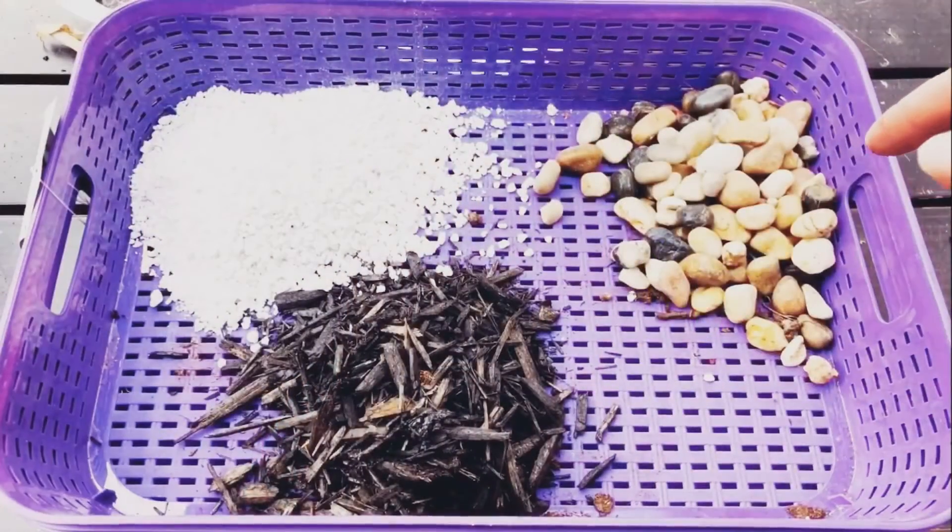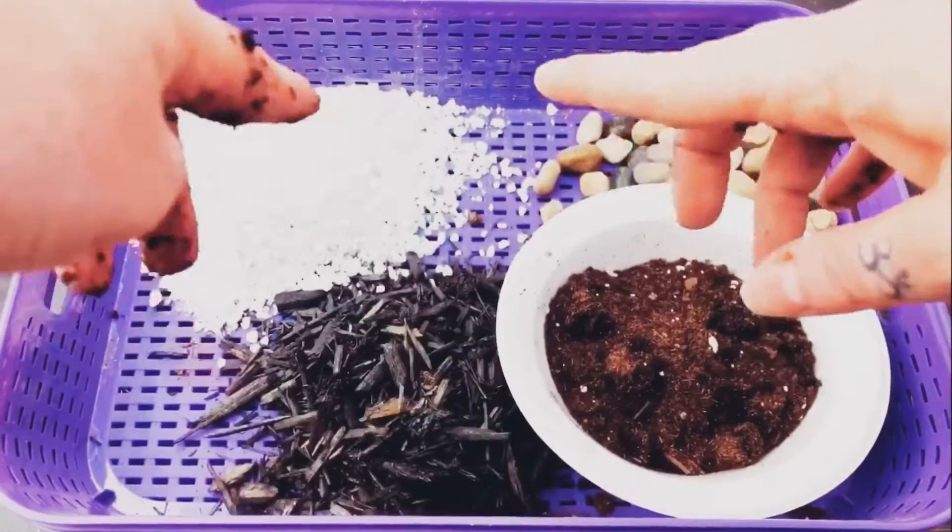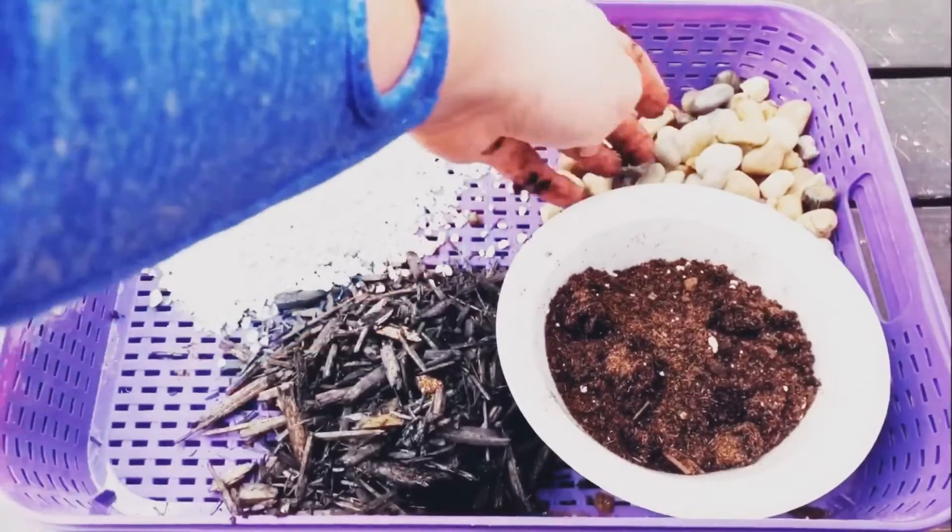Now, to start off with, the Miracle-Gro mix I was less than impressed with — I really hated it, and I did quite a bit of amending to make it work for me, because it simply is not going to work for an indoor cacti and succulent mix. If you were in San Diego or somewhere hotter, or in an outdoor Canadian summer setting, I think it would be fine. But in an indoor setting where you're bringing these plants inside, it is not going to make the cut.